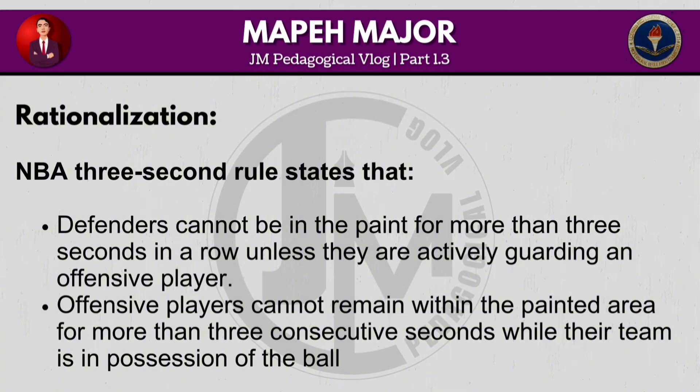The NBA three-second rule states that defenders cannot remain in the paint for more than three seconds in a row unless they are actively guarding an offensive player, and offensive players cannot remain within the painted area for more than three consecutive seconds while their team is in possession of the ball.